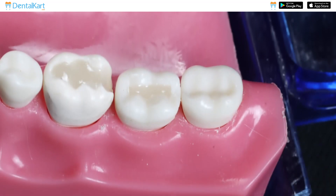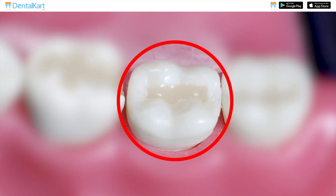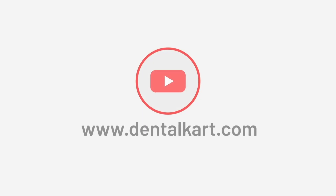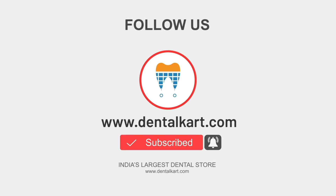After complete curing, finish and polish the restoration. That's all for today. Thank you for watching. If you have any questions or comments, please leave them below and don't forget to subscribe to our channel for more informative videos.